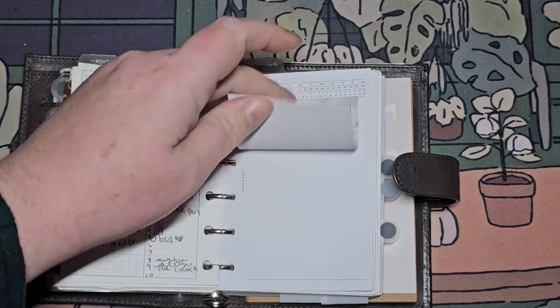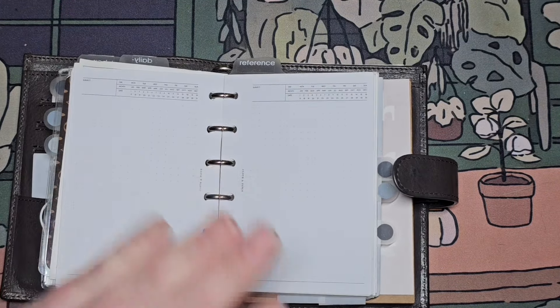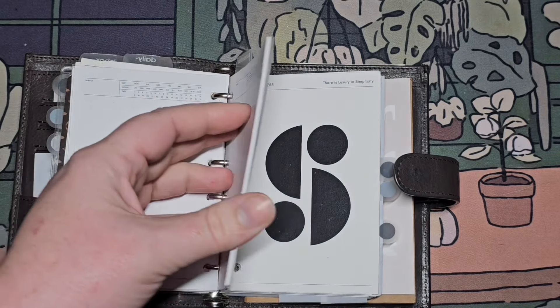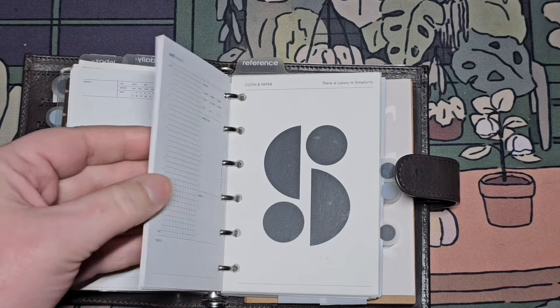I do have some post-it dailies with these blank cloth and paper. Again, I'm using what I have for this pocket planner for now. I'm falling more and more in love with this pocket planner — my existing love for it is coming back.